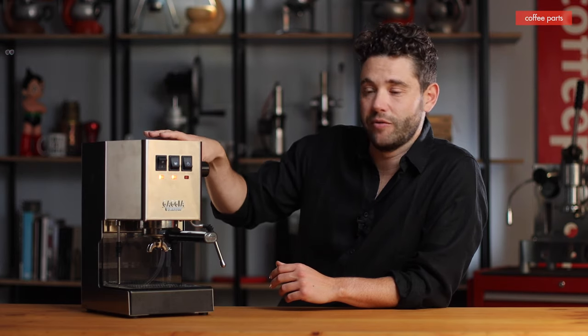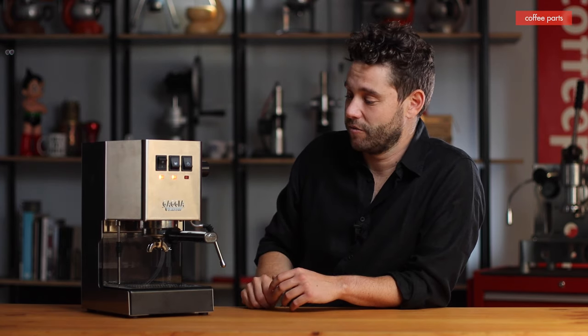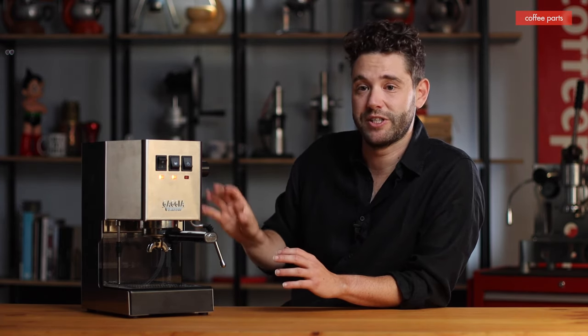What does this machine come with? Basically not much — the machine, the portafilter, a single and a double basket. It also comes with pressurized baskets, which we pretty much recommend just throwing out. You don't want to use pressurized baskets — it's just masking. You're not using fresh coffee to its potential. If you're going to go with a manual machine, do it properly.